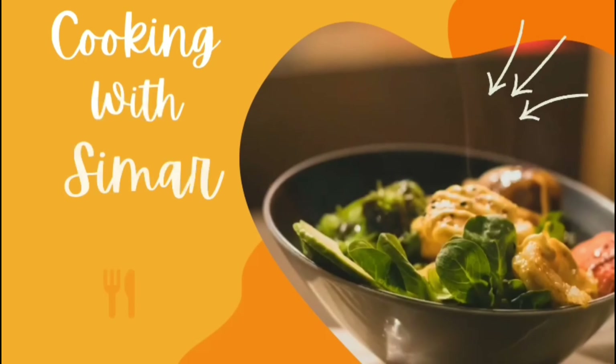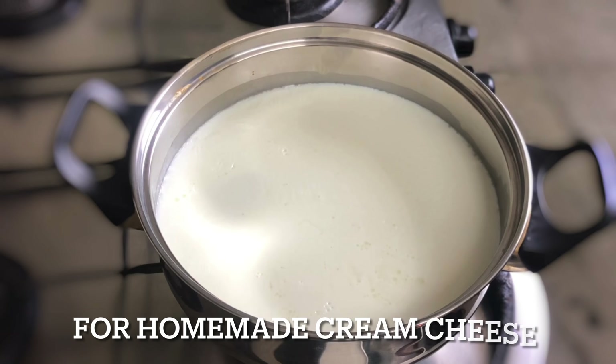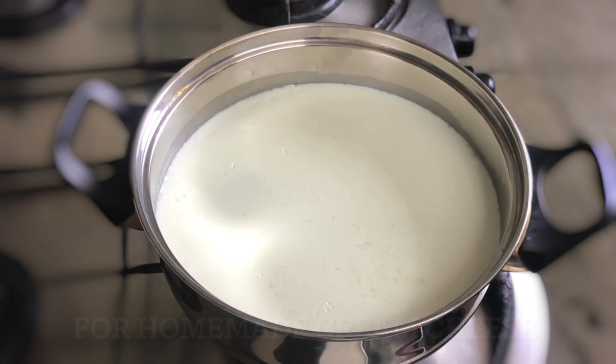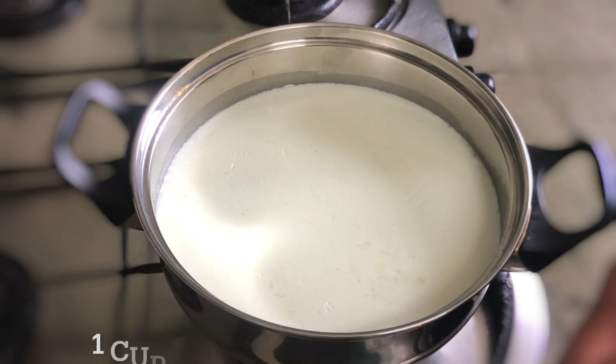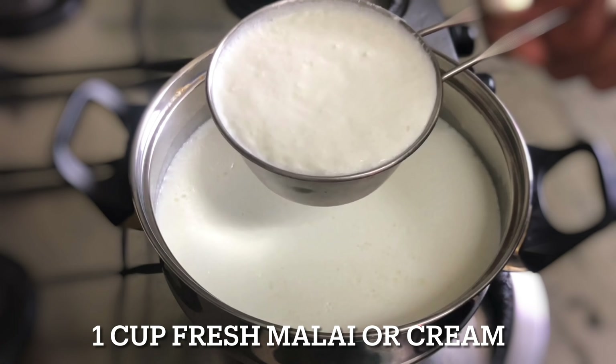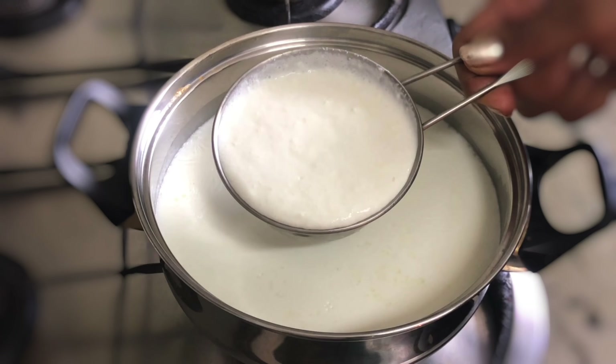For the cake we need cream cheese. We will make cream cheese at home — we don't need to buy cream cheese from the market. For cream cheese, for 1 liter of full cream milk, I am adding one cup of fresh milk.